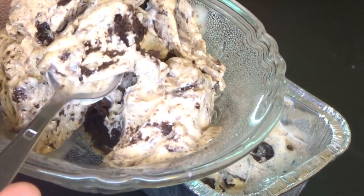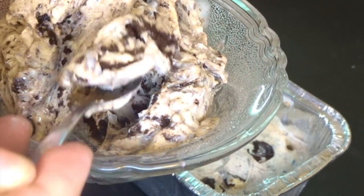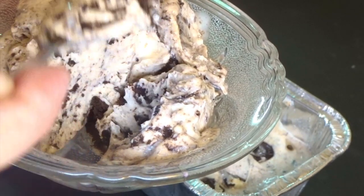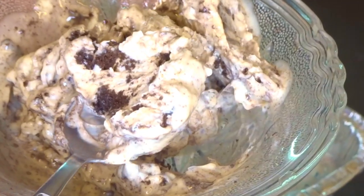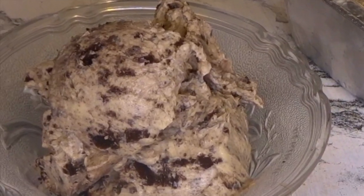Today we will be making homemade cookies and cream ice cream using only two ingredients. My name is Glenna Sangre. If you're new here make sure to subscribe and let's begin.